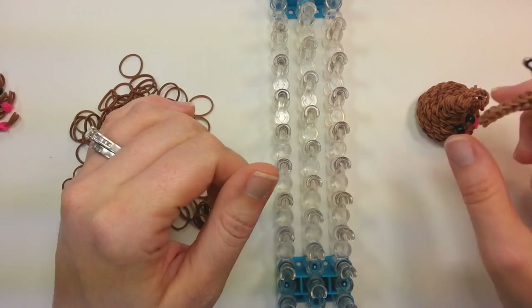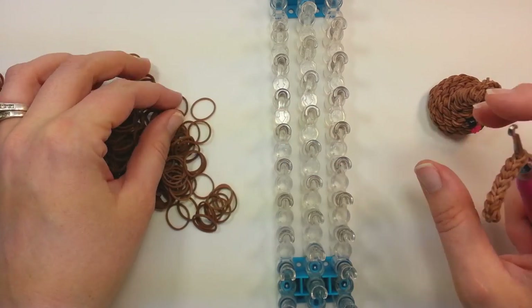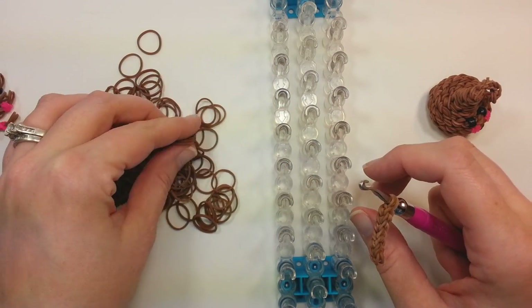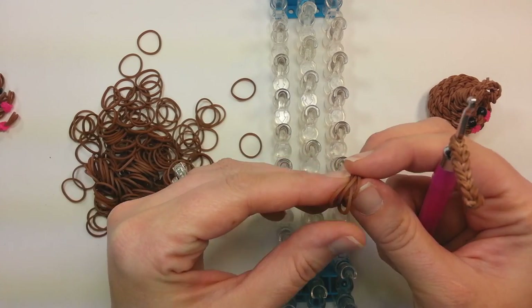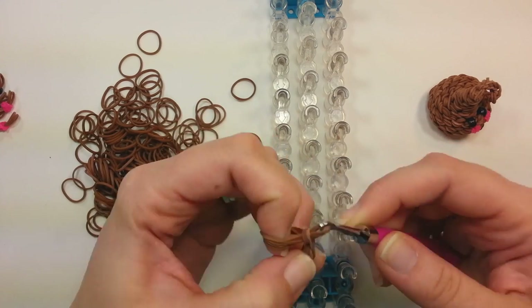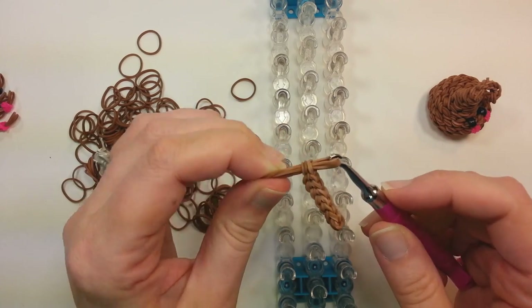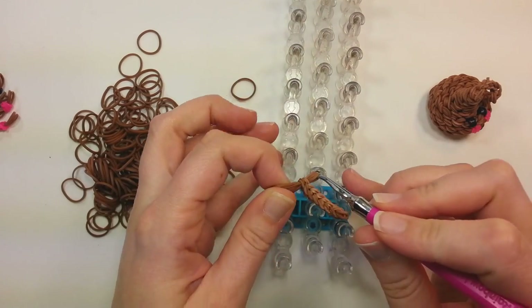So this will be your white portion if you want to do the paper look. Then next you'll pull through four bands the color you want down below. Since mine's all chocolate it'll be four brown bands — just pull them straight through. You can leave them on your hook and position them somewhere in the middle of the loom.